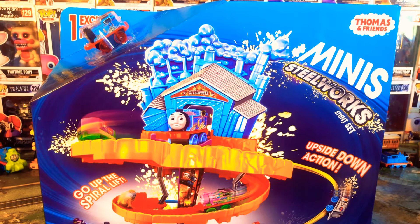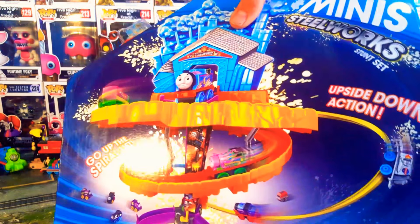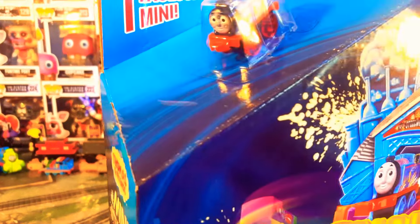This looks like a really cool set. The boxing looks great - I love the box on this. You get an exclusive Thomas with this set. Very nice. And there's the back of the box.